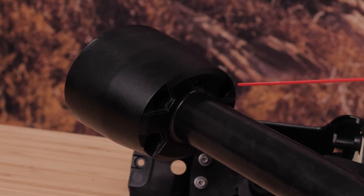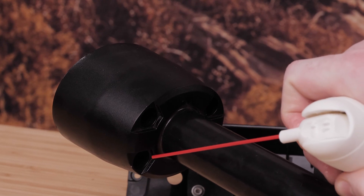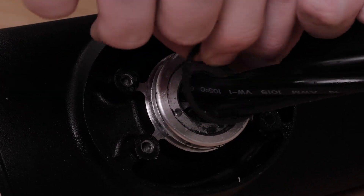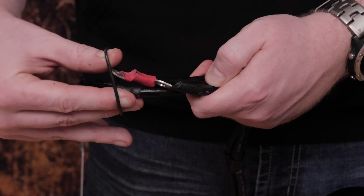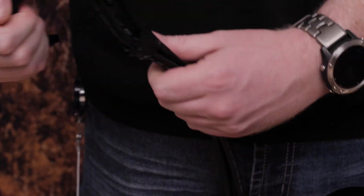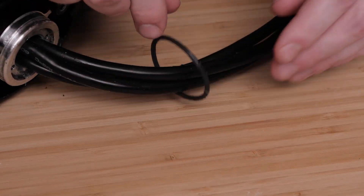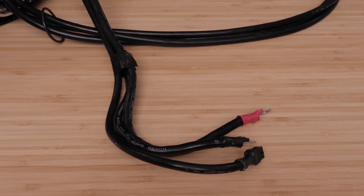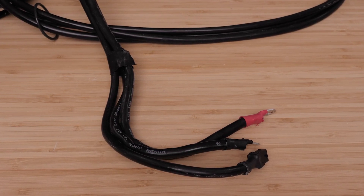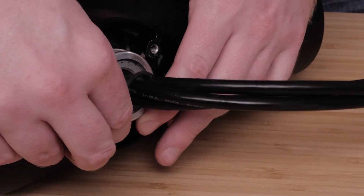Blow out any dirt or debris in the four threaded holes on the top of the propeller drive motor using canned compressed air or an air compressor. Remove the o-ring from the top of the propeller drive motor and discard it. Thread the cables from the propeller drive motor using the new 36 millimeter o-ring from the transducer replacement kit, and apply grease to only the 36 millimeter o-ring. If the power and data cables are not already aligned and bundled, straighten, align, and bundle them with tape. Place the 36 millimeter o-ring on the top of the propeller drive motor.